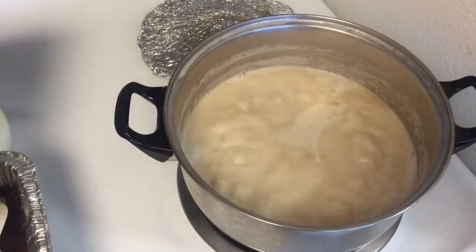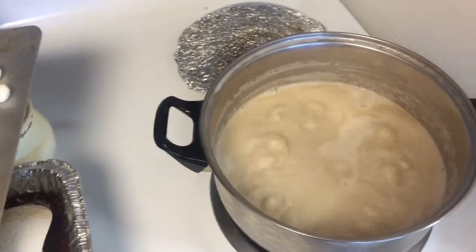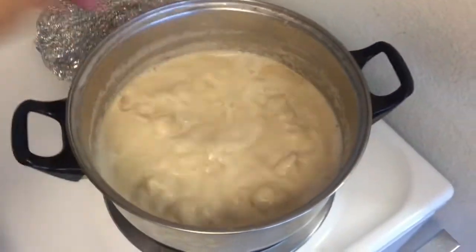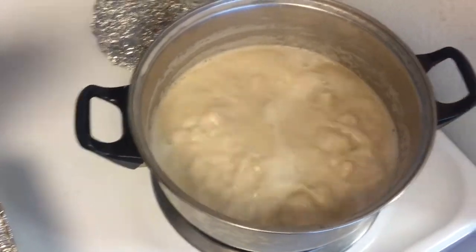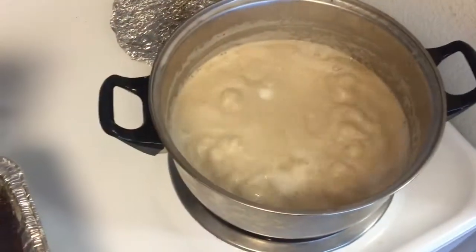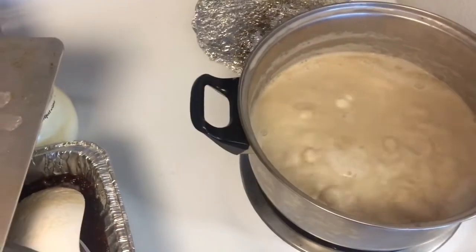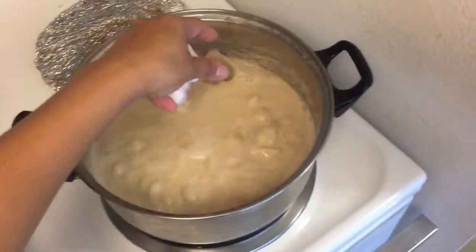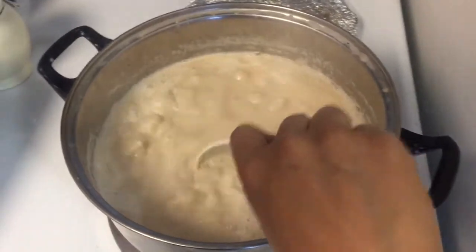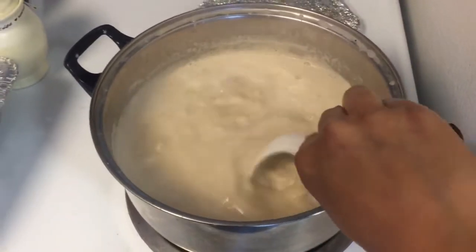And now that the coconut milk is boiling, let's put the sticky rice flour in. Now that the sticky rice flour is with the coconut milk, let's stir it.